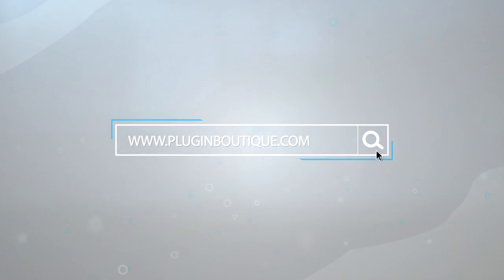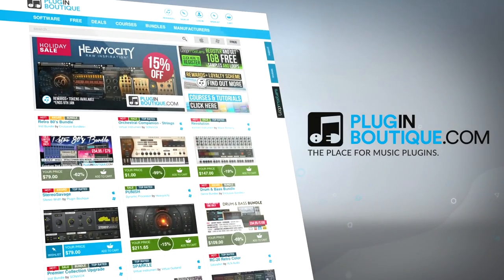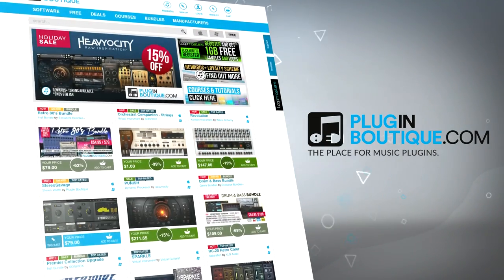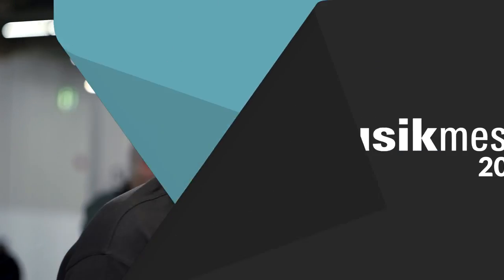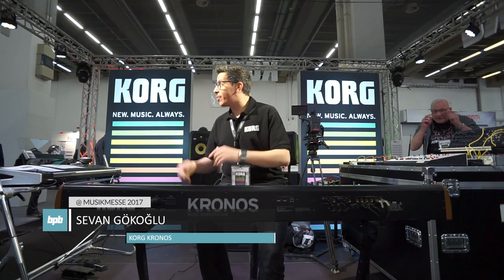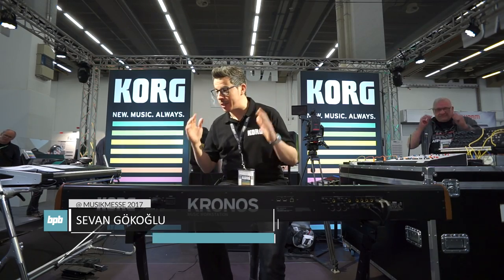BPB's Music Messe 2017 coverage is sponsored by Plugin Boutique, the place for music plugins. Hello and welcome to Music Messe 2017, here at the Korg booth. My name is Sivan and I'm really proud to present you the Korg Kronos.